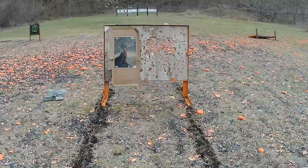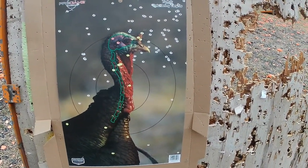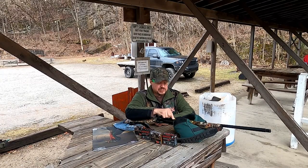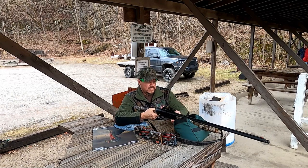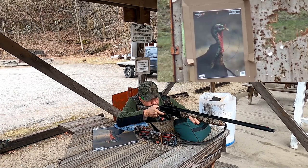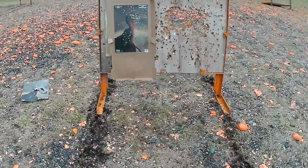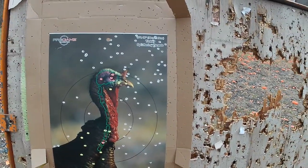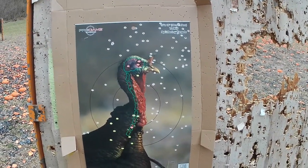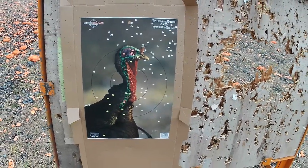Walking up to the target — looks like I may have pulled that shot. We may have to try another one with the Longbeard number six. Walking up to the target again — looks like we're hitting a little high and to the right. I'm actually aiming right here but we're hitting high and to the right. That's my second shot trying that, so I don't think that was me. Maybe that red dot is moving a little bit. Now we'll try the TSS number nine.